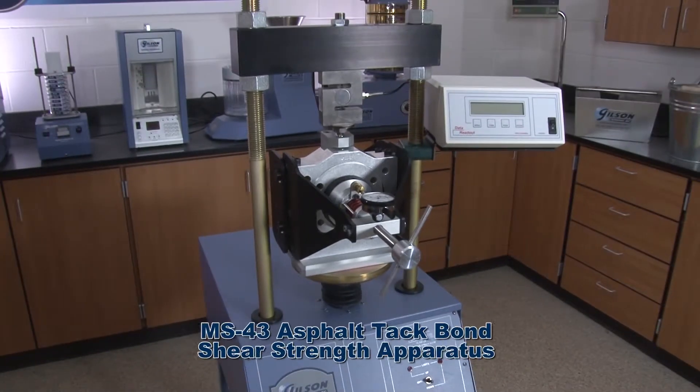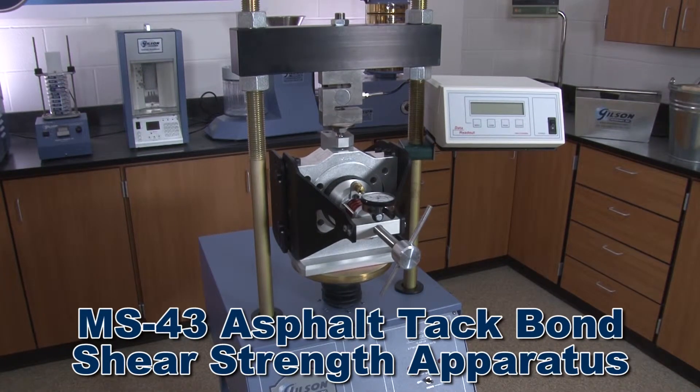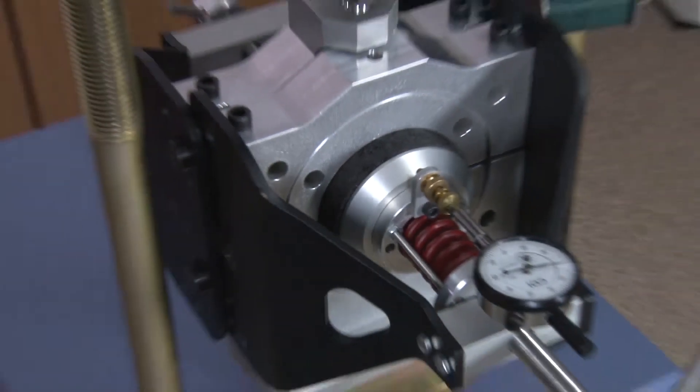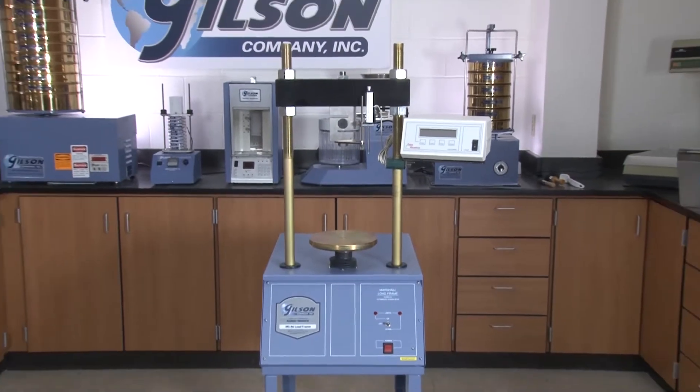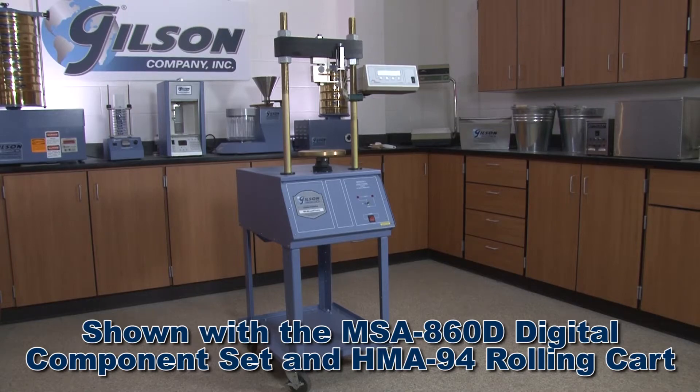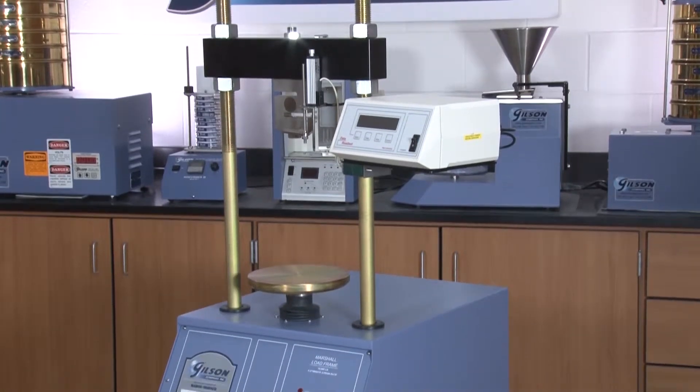Or the asphalt tack bond shear strength apparatus, to measure shear strength of tack coat material between two asphalt layers, making the Gilson MS86 Marshall Stability Load Frame System the right choice for the design and control of asphalt paving mixtures.